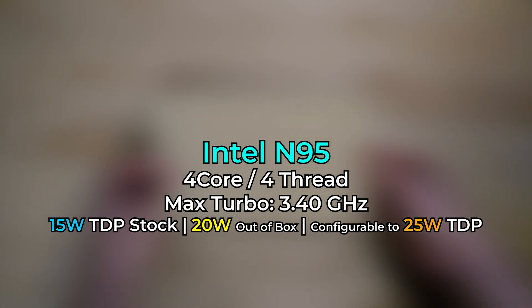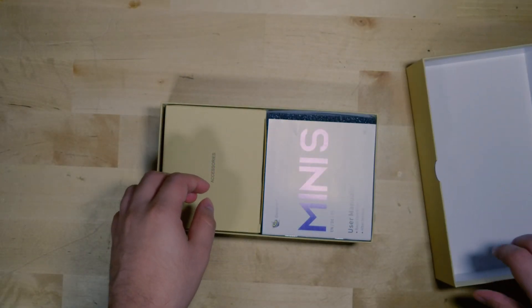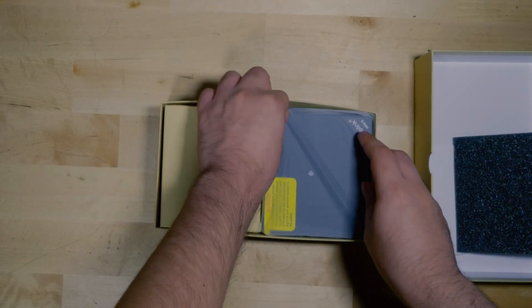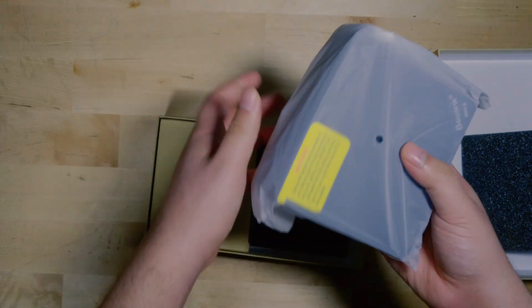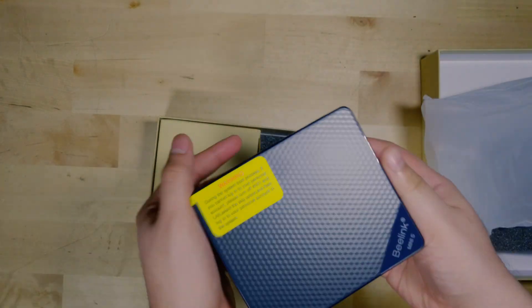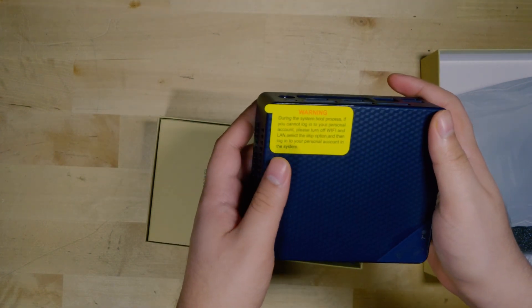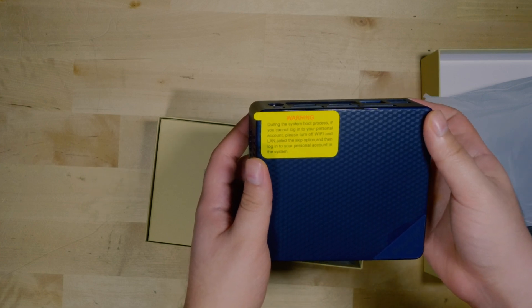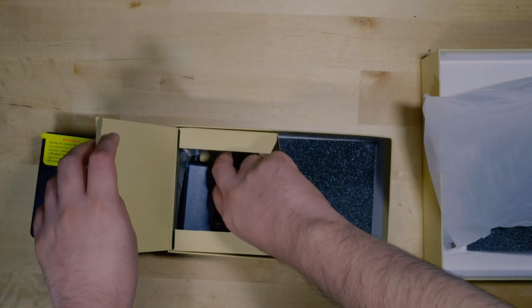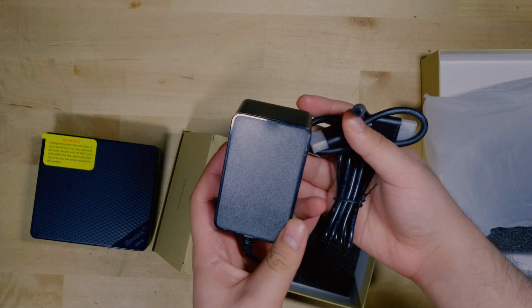It annoys me to know that Intel has stopped using the Celeron and Pentium naming scheme, but this is within that class in terms of performance. In terms of the actual specs, the N95 has four cores with four threads, and this system comes paired with 8GB of DDR4 RAM running at 3200MHz — but it is single channel and you cannot upgrade to dual channel — and it has a 256GB SSD.